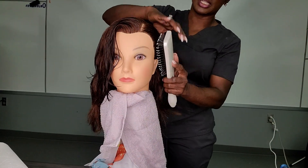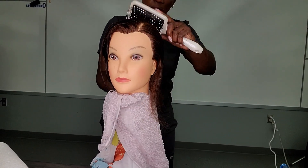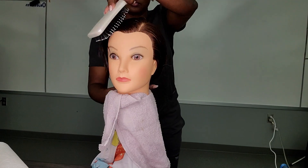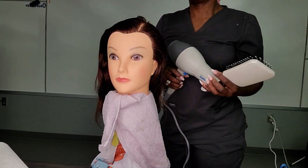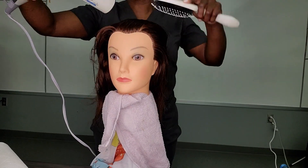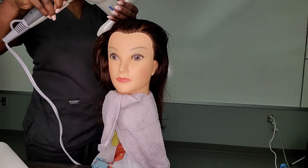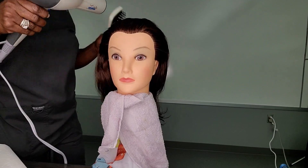I'm going to detangle my mannequin's hair before I begin to blow dry, and then I'm going to blow dry my mannequin.